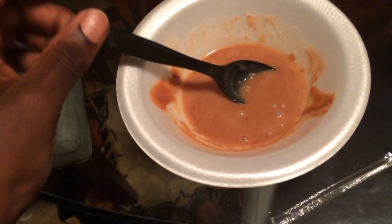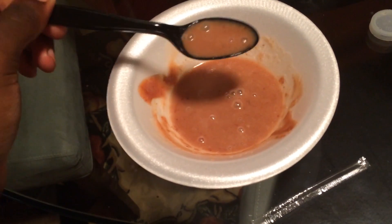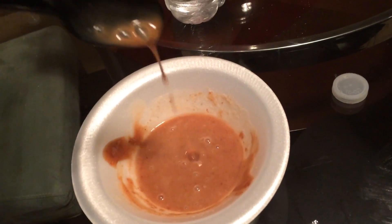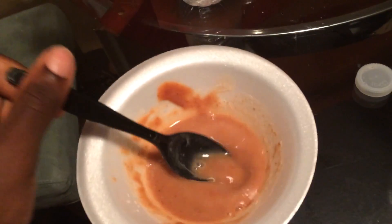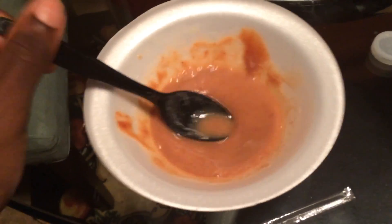Once we have it liquidy like this, we can take — once we have it soupy like this, you want to pat it until we get all the bubbles out. This may take a while but we have to get them out, because if we don't it'll look pretty disgusting — it'll look like some kind of weird formula. So we want to get all the bubbles out.